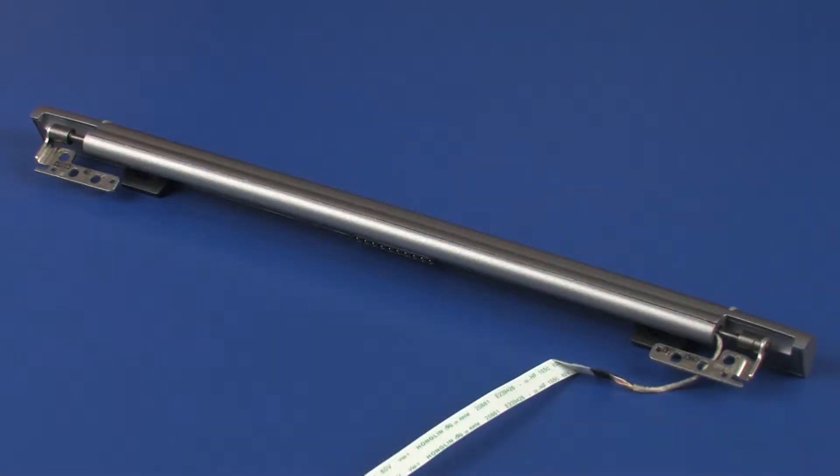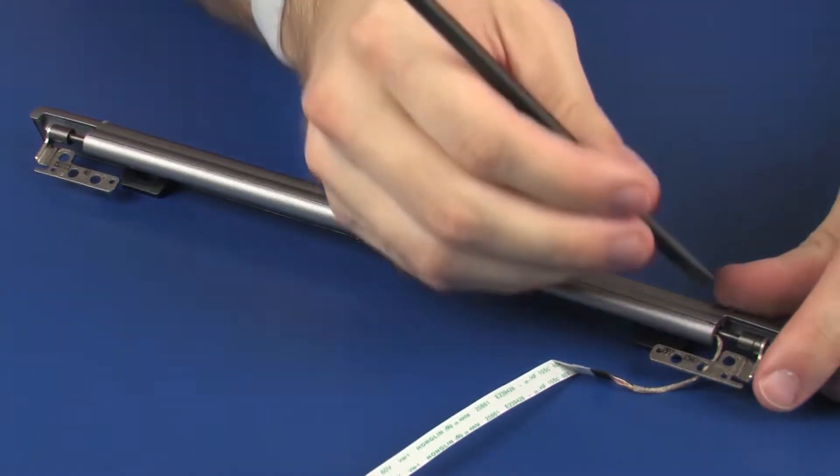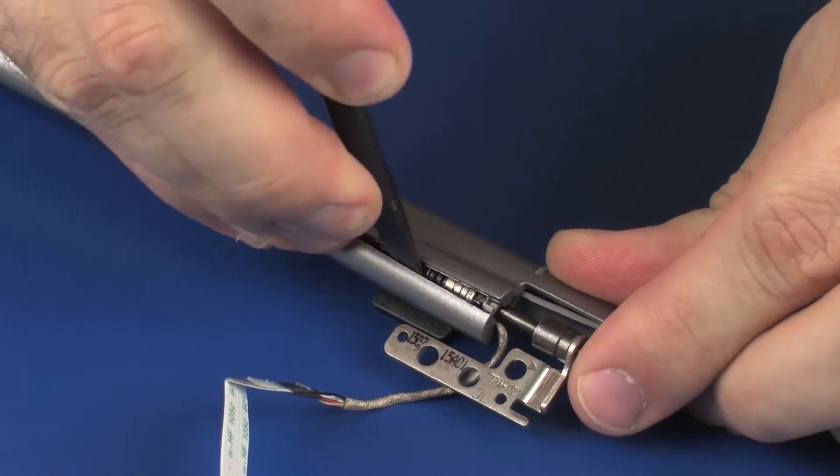Make careful note of the routing of the POGO connector cable around the left display panel hinge for later replacement. Carefully separate the front hinge cover from the rear hinge cover.